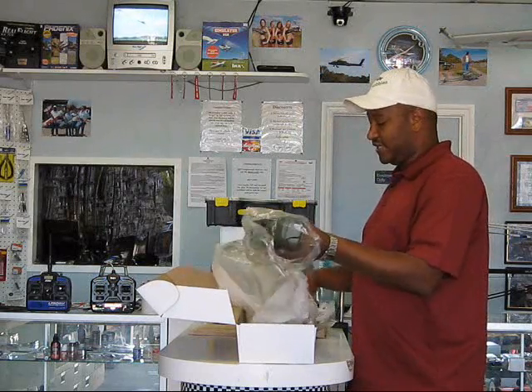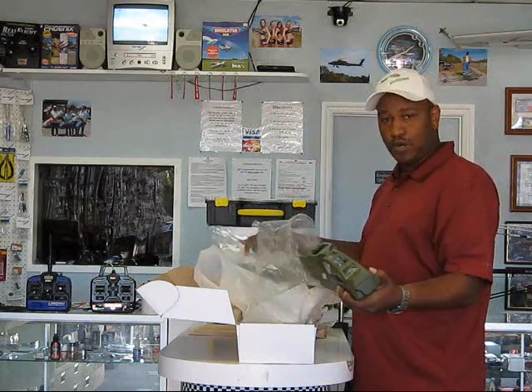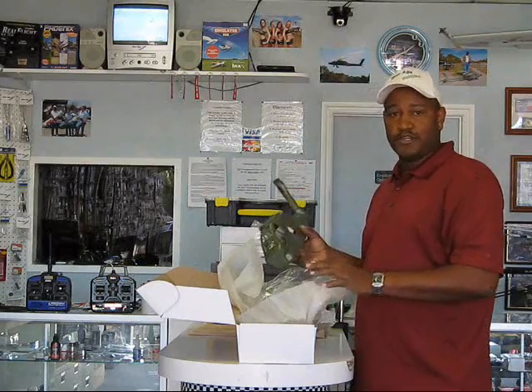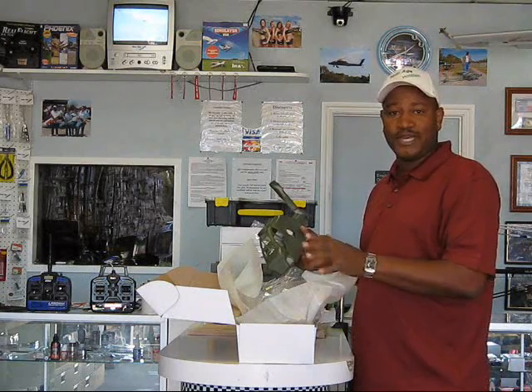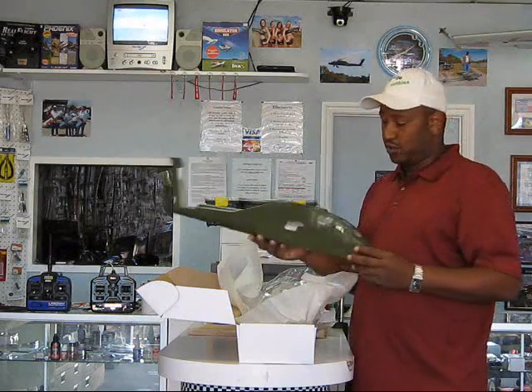We're going to have to put this kit together. I can tell you right now off the bat that if you have the pro kit or the sport super kit, it won't work in this fuselage. It's got to be the old SE kit or their B2 kit that will work inside of here to make the boom option work on it.